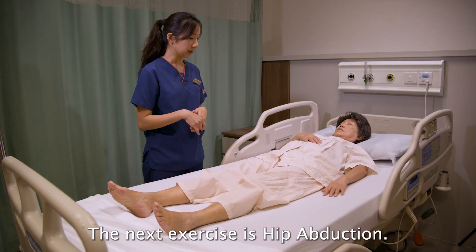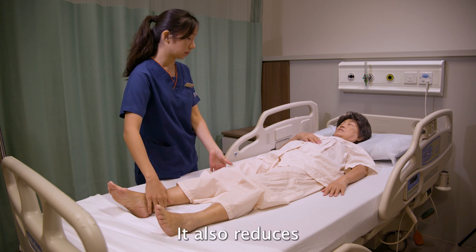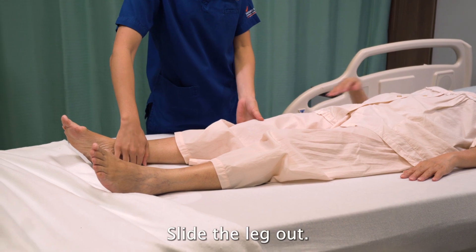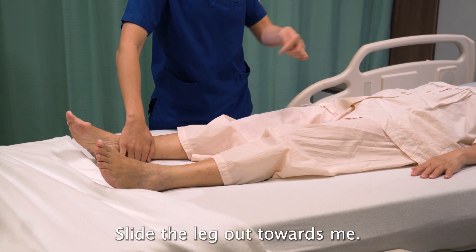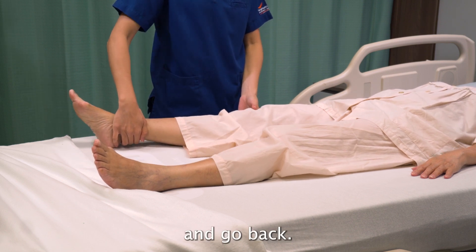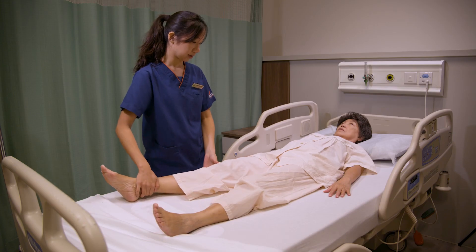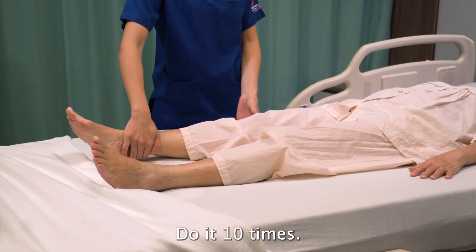The next exercise is hip abduction. We're going to slide your hip outwards to also reduce the stiffness of your hip. Squeeze your buttock muscles together and then slide the leg out towards the side. Don't cross the midline. Repeat this 10 times.